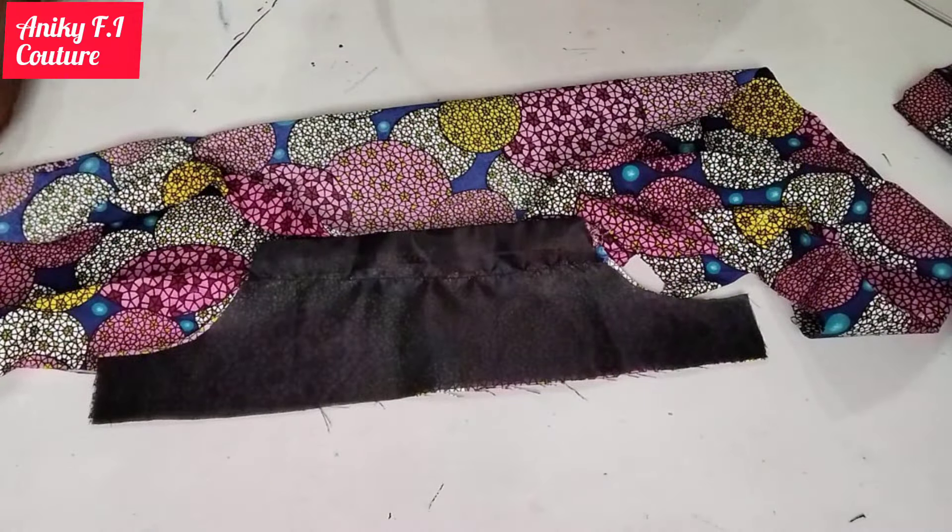This is where I'm stopping for today. If you find this tutorial helpful, please give me a thumbs up and subscribe to my channel. If you have any questions about cutting and sewing, you can join me on my Facebook group 'Details to Sewing' created by Akorede Adenike. I'm on Twitter and Instagram at Akorede Adenike. Please show some love by liking and following my page. Stay safe, stay blessed — bye!